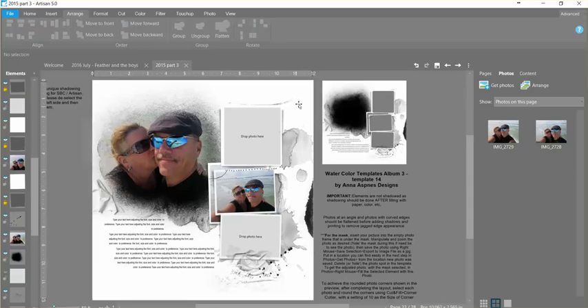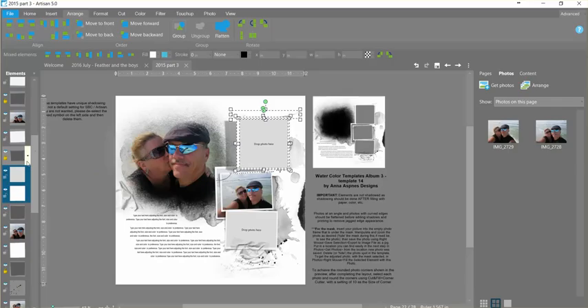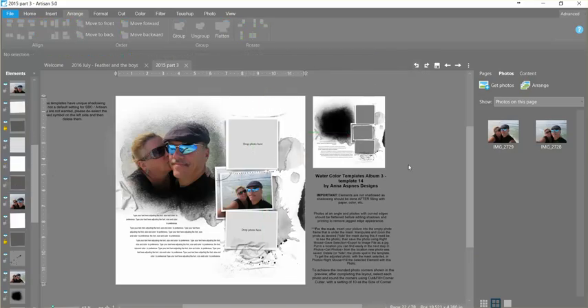Another really neat thing about these particular templates is that there are custom shadows applied, and you'll see that those custom shadows are locked. So if you decide you need to move your photo to a different area and you grab the photo and drag it, you can see that the shadow stays locked in place. You would need to go down and unlock the shadow, then grab all of it — and you'll want to grab that shadow too — and then you can move everything around where you need to.